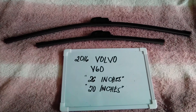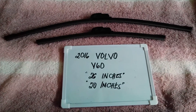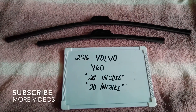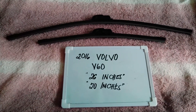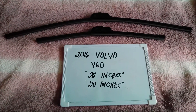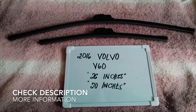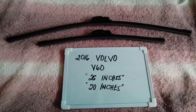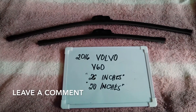Hello guys, welcome back. Today we are going to talk about the wiper blades for this 2016 Volvo V60. If you are looking for a wiper blade replacement size for this 2016 Volvo V60, I have already looked it up, so please make sure to check out the video description below as I will leave the information there as well.